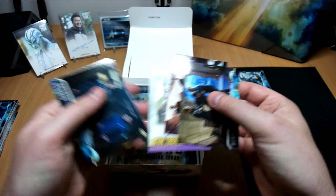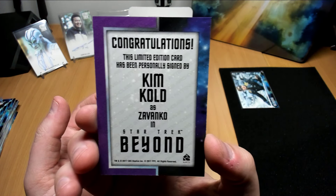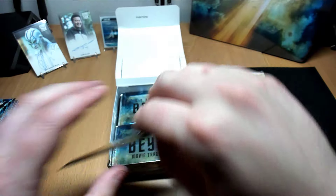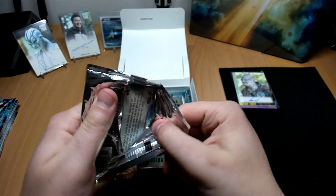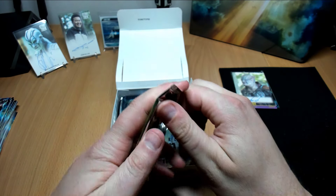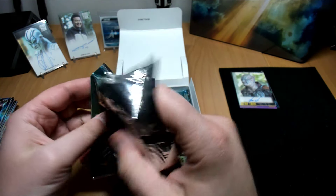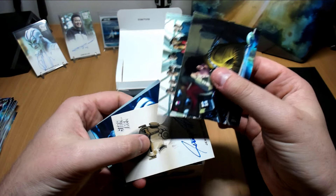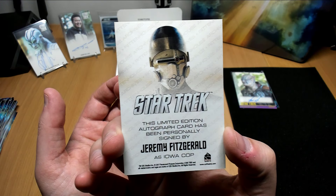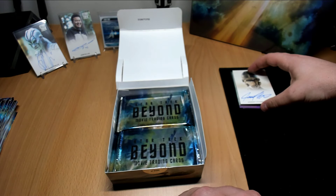All right, first autograph — Zivanko, one of the bit characters. I do like the design though. I think I already pulled one of his. You're going to get a lot of the normal or limited autographs. And our second autograph, Jeremy Fitzgerald — I do like that look of the character. Oh yeah, that's right, the Iowa cops that young Kirk was running from.